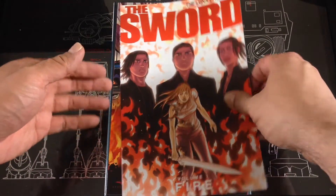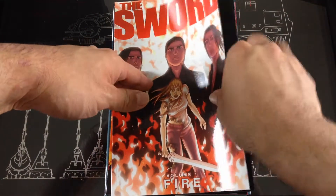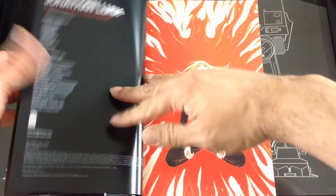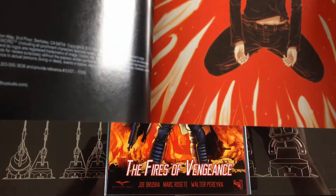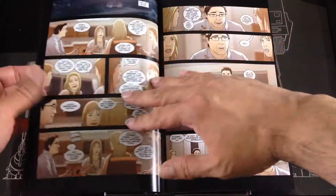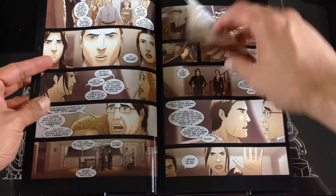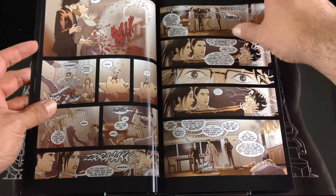Next up we have The Sword. I am unaware of this one — it's by Image. I don't even recall when this one came out. This volume is called Fire. It came out in 2010, so seven years ago. I've never heard of this one. Everything is kind of based on revenge for this theme. The artwork I would say is kind of a 2.5 out of 5 — has a little bit of an anime feel to it.